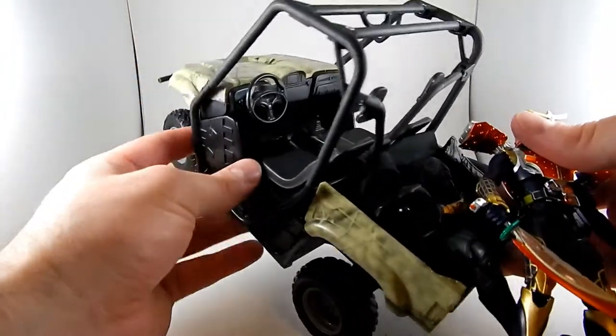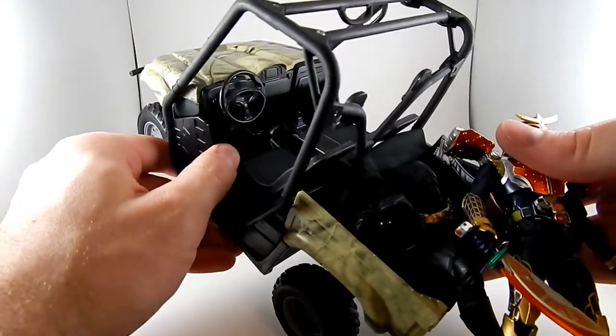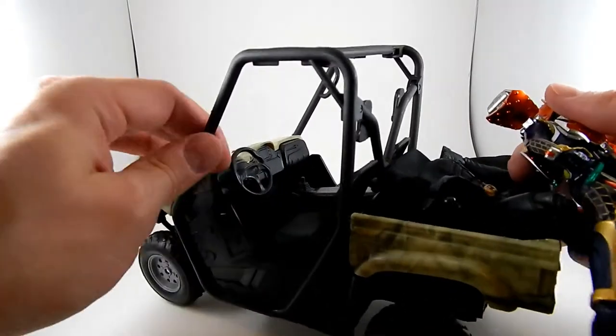Semi-detailed interior. I see a cup holder in there, a gear shift, a steering wheel which does not turn, and a door which does not open.